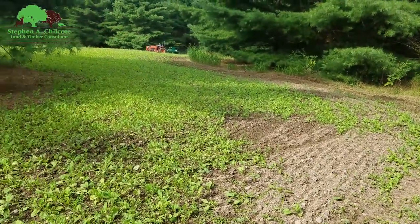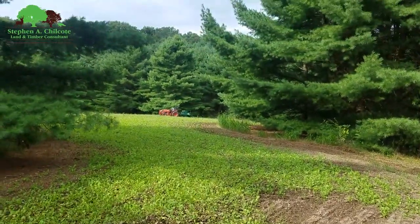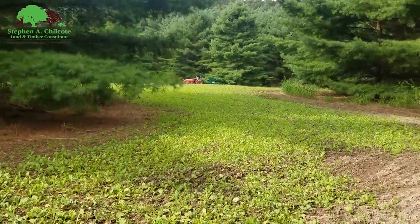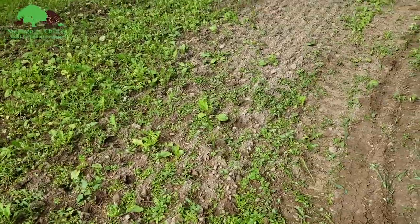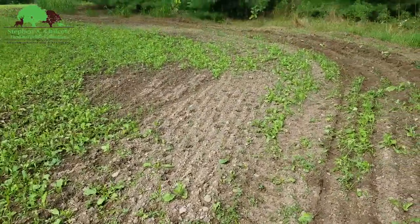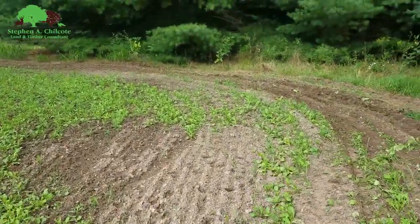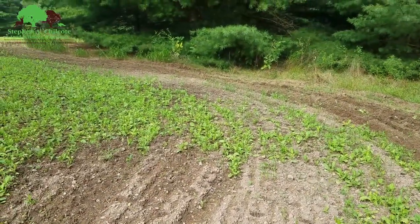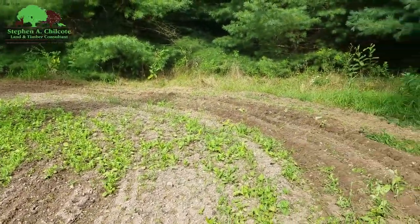Getting it done right for a change. I tried putting seed on top — I put peas and beans on top and as you can see there's zero peas and beans here. It just didn't work. So hopefully we'll do a lot better this time, especially if it rains a little bit tonight and tomorrow night.